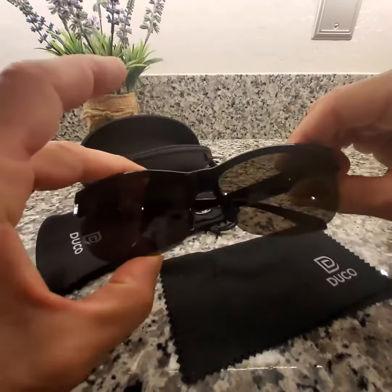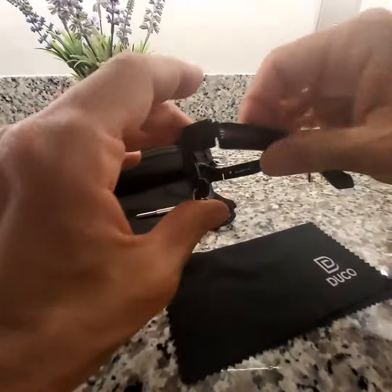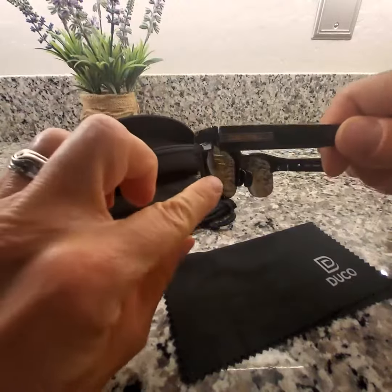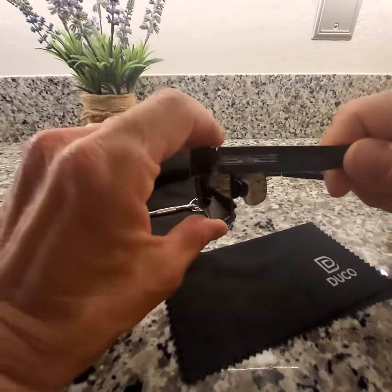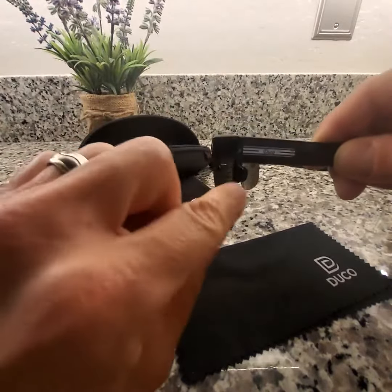The lenses, as you can see, are not extremely dark, which I prefer. I am a little older and I need to have the lenses be slightly lighter. If they're too dark it inhibits my vision and driving, so that's not a good thing. So I do like the lighter lens.